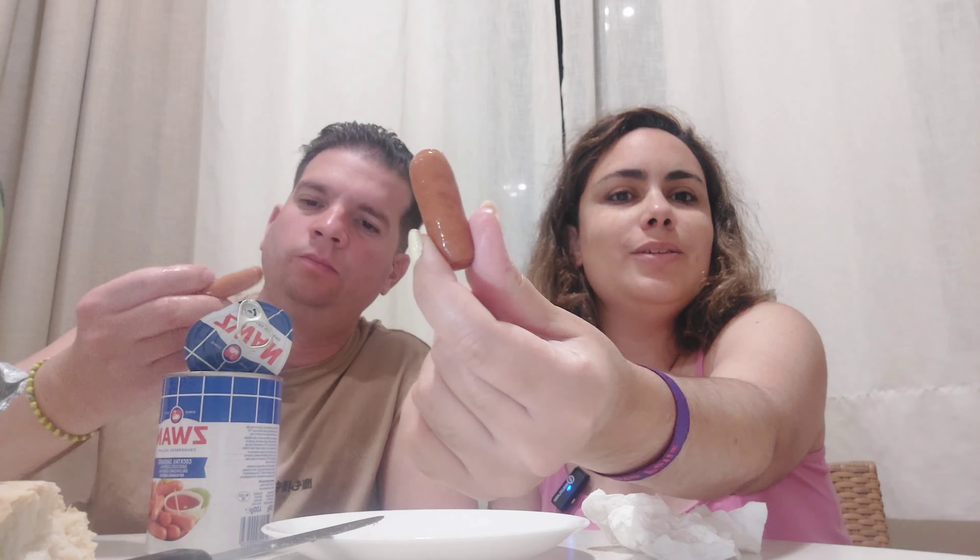Y lo siguiente son estas salchichitas de lata. Estas recuerdan a las típicas salchichitas que mandan de Estados Unidos, son mini. No son iguales, son holandesas. Están buenas, pero no llegan a ser las mismas. Con lo cual yo le doy un 5 de 5.